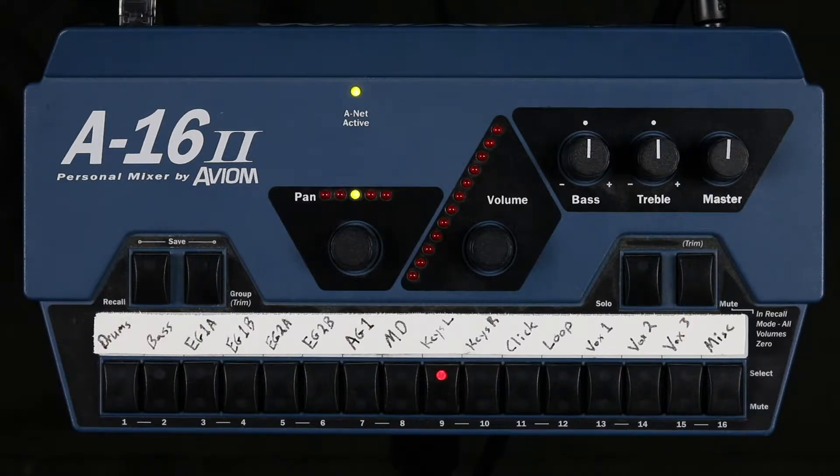When dialing in a mix it's helpful to have a process to walk through. I go through five steps every time I'm building my mix. First, I make sure I can hear myself.